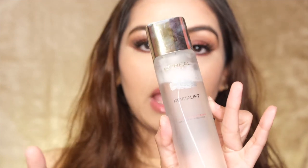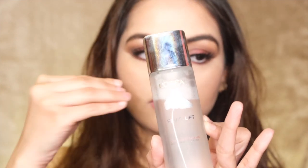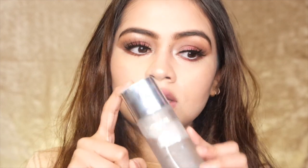I just used this essence and then applied my foundation, concealer, bronzer, and blusher. This product is really promising — if you have dry skin, you should buy it and have it in your makeup kit. I will definitely repurchase this product. I love, love, love it!